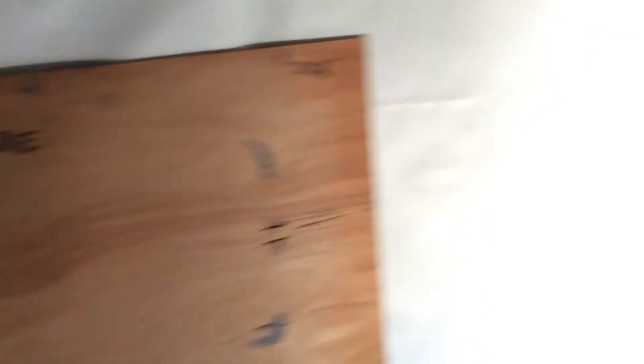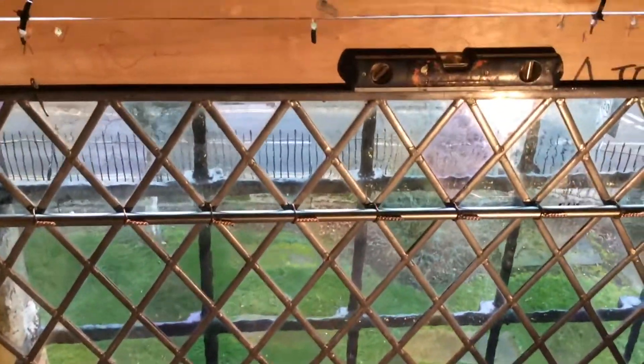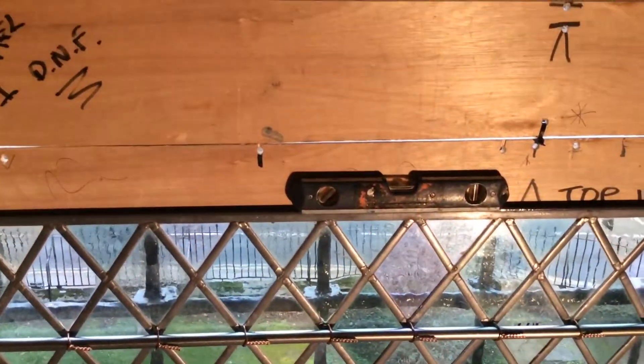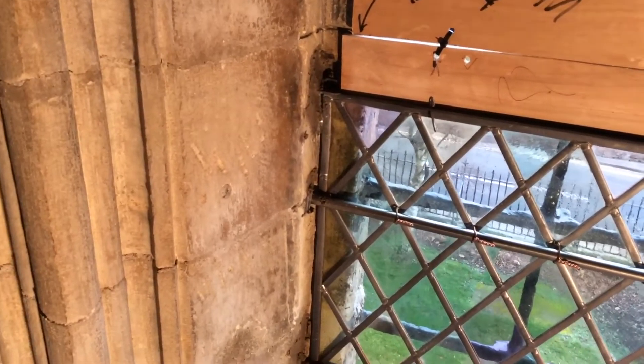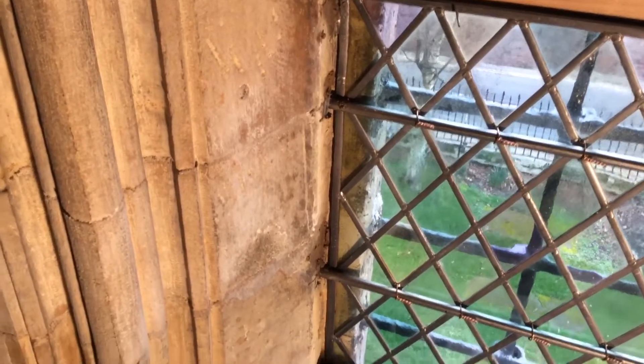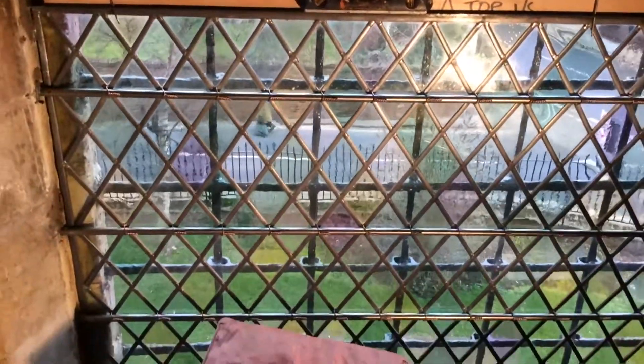I've got it hung in now. I've got the panel in, got the bars in, got the dividing bar on the top, spot on the bubble. Got it wedged and scratch coated on the sides, so it's all ready to rock and roll now to finish it off.